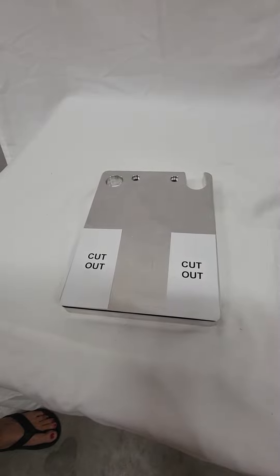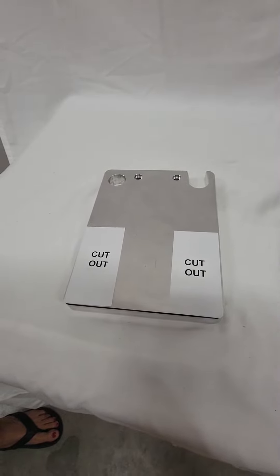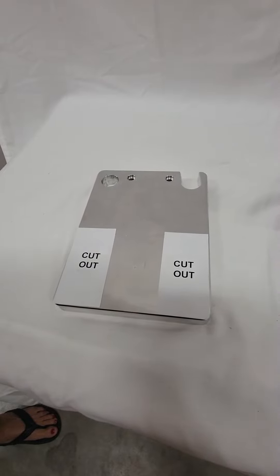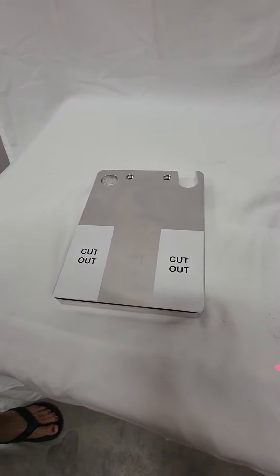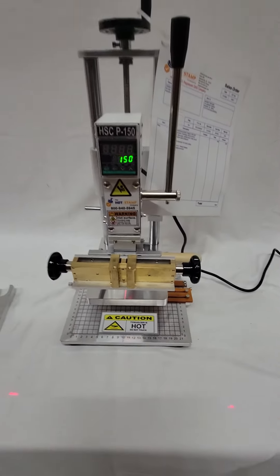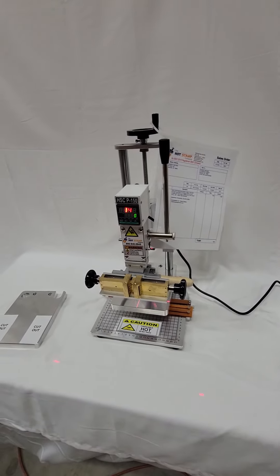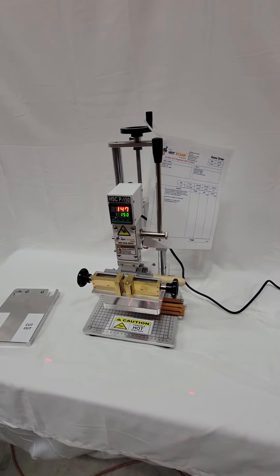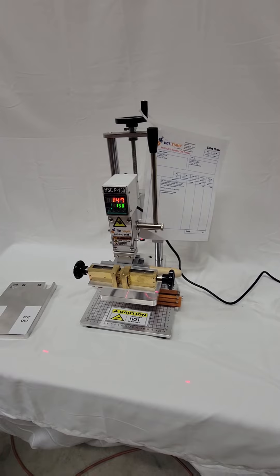We're waiting on John Hart to tell us how much of this material we need to cut away to create an anvil so everything will fit on the machine properly when you receive it. Here's your machine, and as Heidi said, we look forward to having you as a customer. Thank you very much, goodbye.